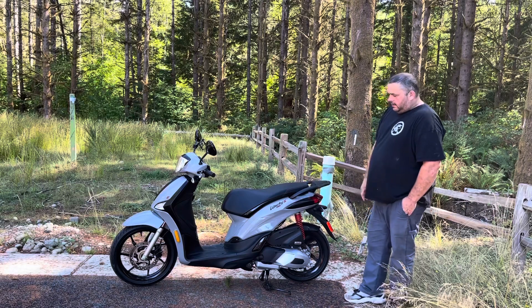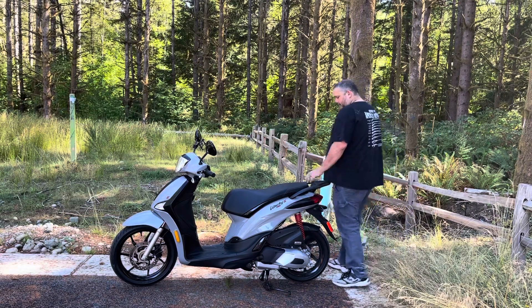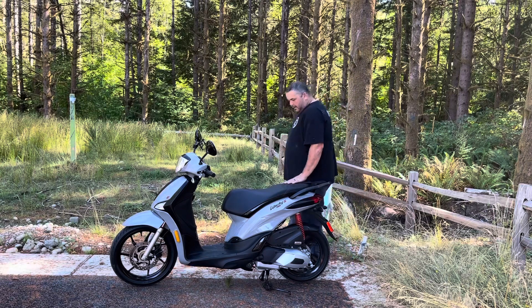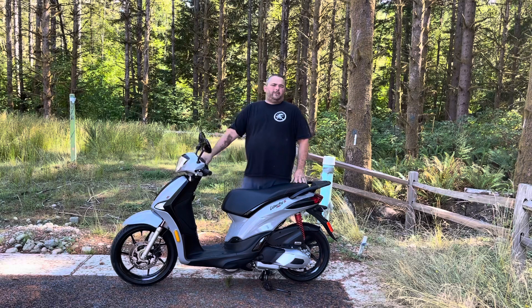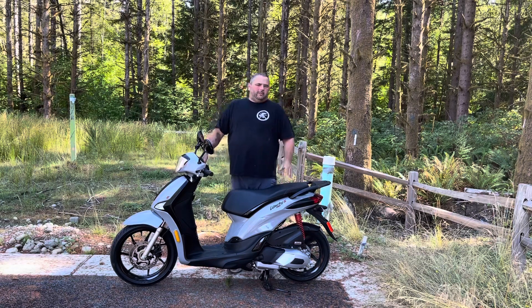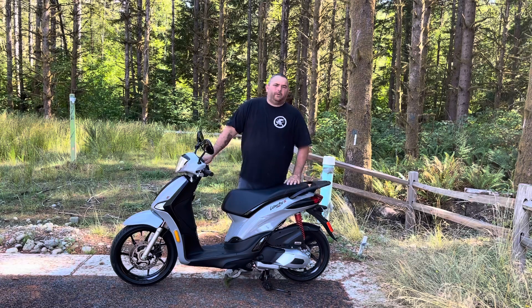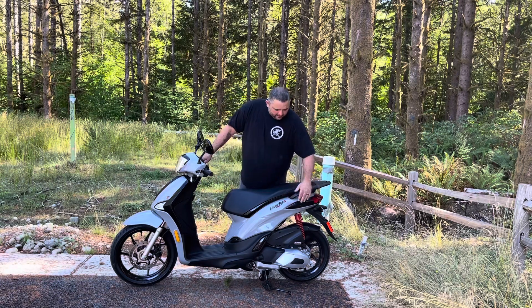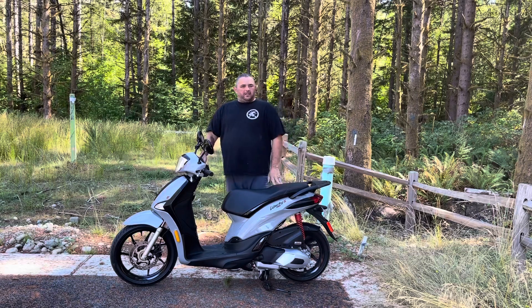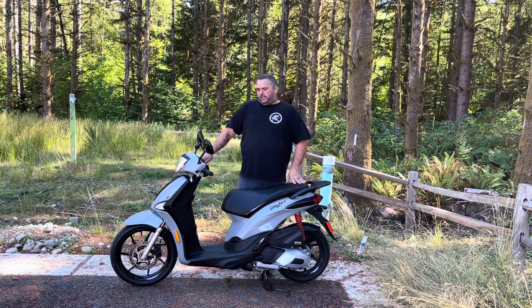All in all I'm really happy with the scooter. The price point was pretty decent at $3,100 for the S model — that's MSRP. The S model has the blacked-out powder-coated wheels, the black accents — it's well worth the extra $100. It's also got the double stitch in the seat with the red stitch, which is pretty nice.